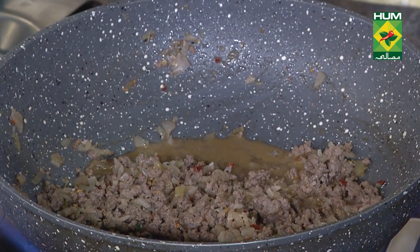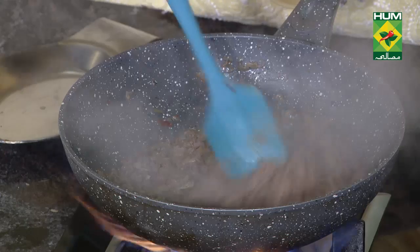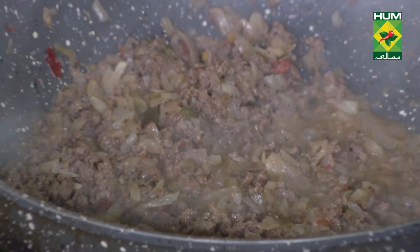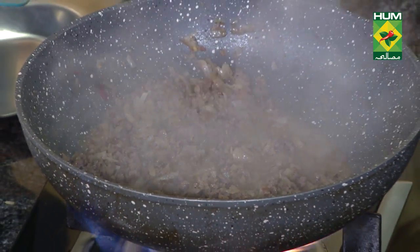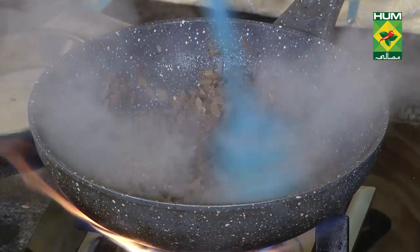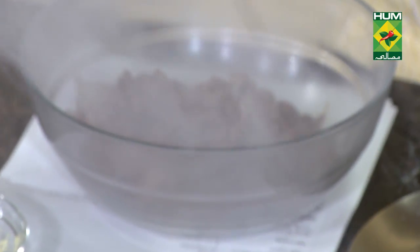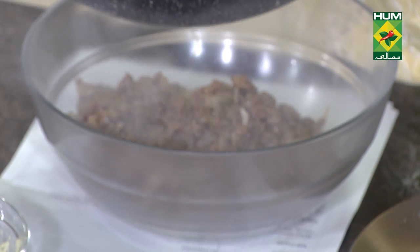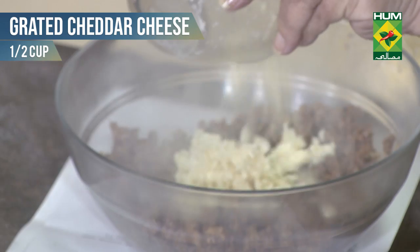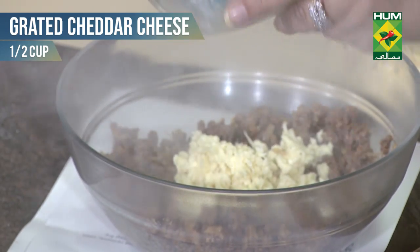I will mix it properly so the cheese blends in well. Then we will add four slices of cheese and some salt so it will melt nicely.